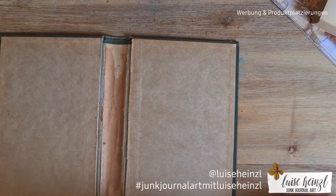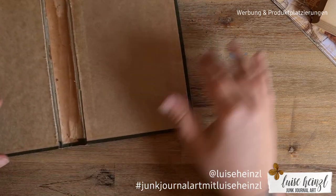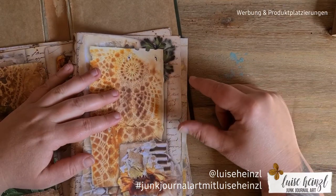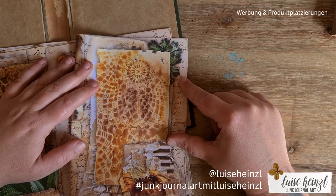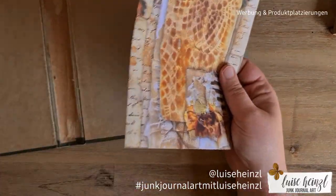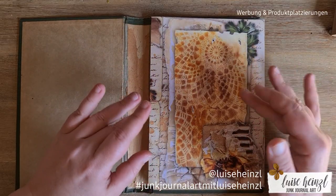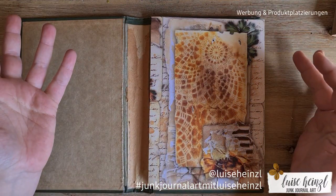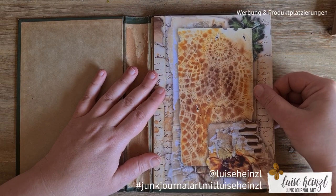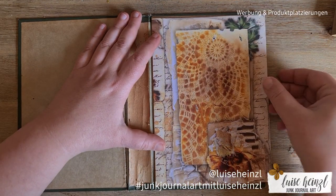Now let's see if those pages can fit into this journal. I will mix those with some other pages and tell you about the additional papers I'll choose, but first I wanted to give you a quick overview of these printable pages — so you're not confused when I mix them with music paper, coffee-dyed paper, and other materials. What's included in this digital paper pack should be clear.